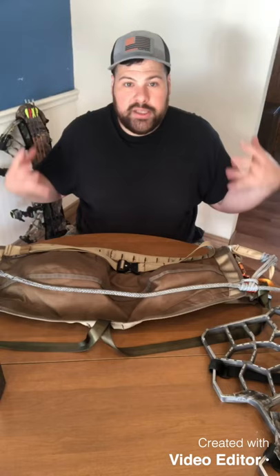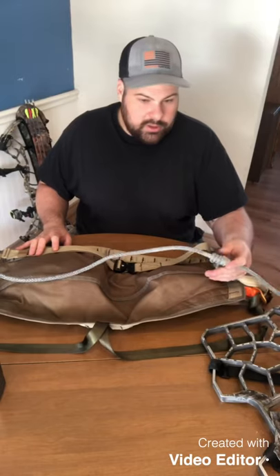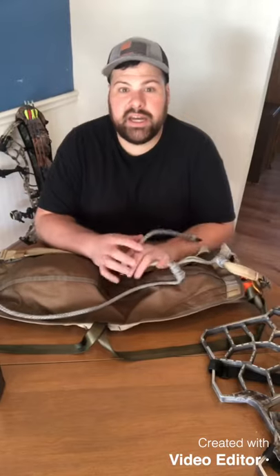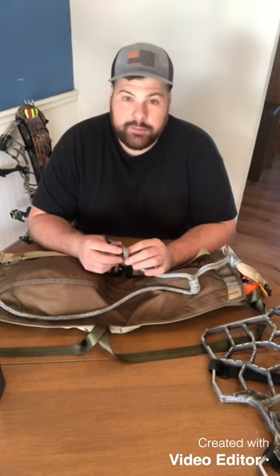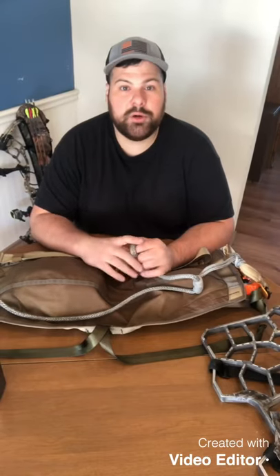I tried the Mantis and although I made it work, there was a lot of me hanging out of it and it felt like it just didn't contain me as well as this does. As far as cost, it was $179.99 on tetherednation.com. I did have to pay $10 in shipping, but for my state — Texas — I don't remember paying any taxes. So it was $190 after everything, and it took about a week and a half. I ordered it in late October or early November, and I went ahead and sold my Mantis on texasboathunter.com.